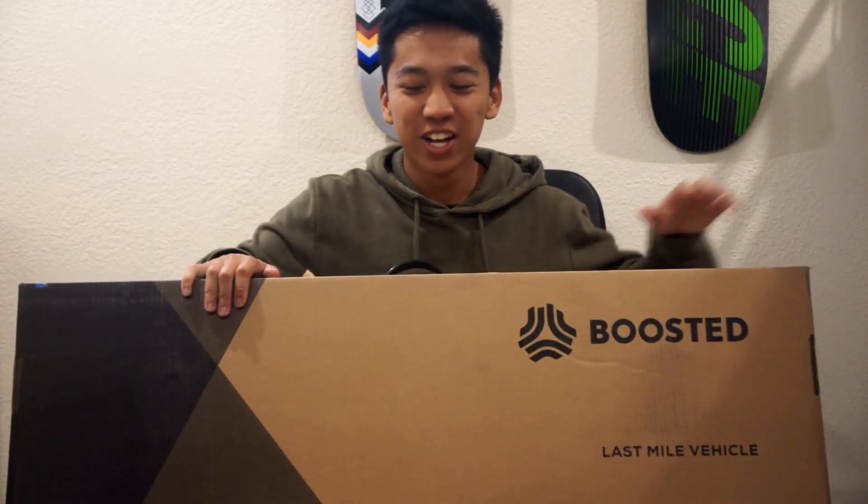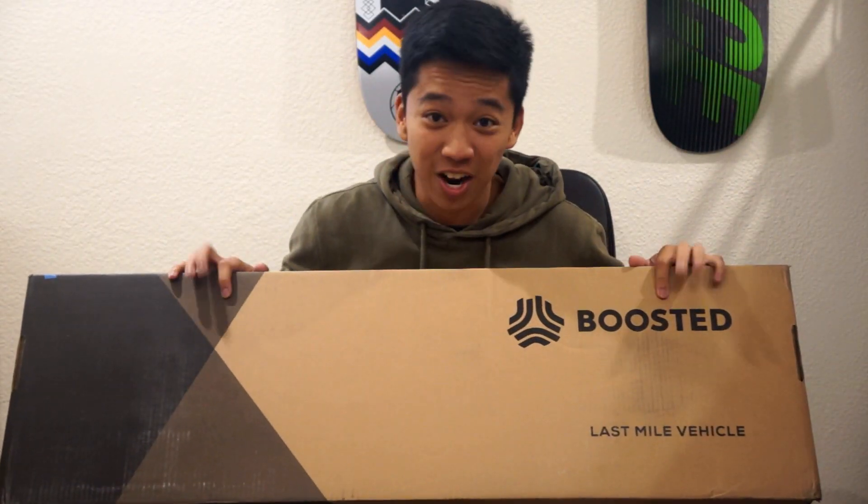Hey, how's it going guys? So I have something to tell you guys. Guess what I got? You can probably tell by the title, but I got a new BOOSTED BOARD! So I got a boosted board, and I am going to unbox this board.